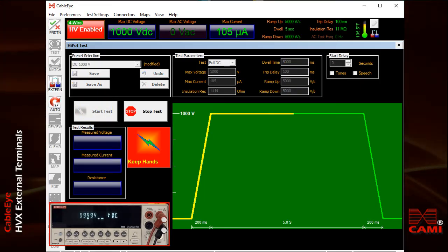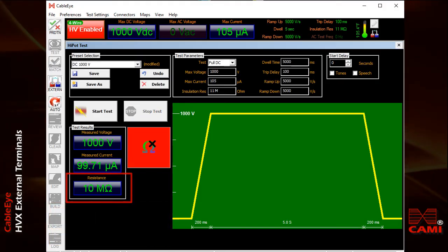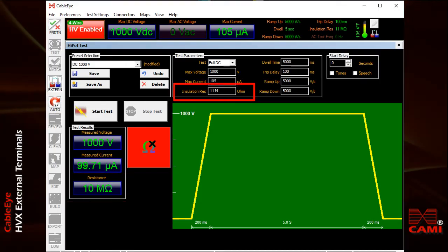In this case, it doesn't show you the failure immediately, but here you can see we measured 10 mega ohms, which is below the limit of the 11 mega ohms we had set. We get a red block, an omega symbol, and a black X indicating that it's failed.